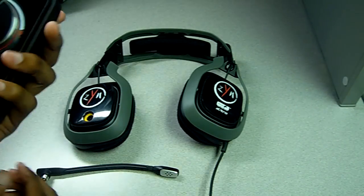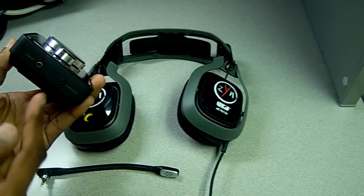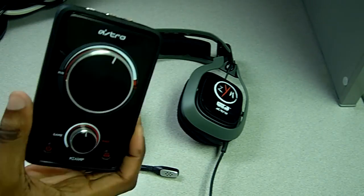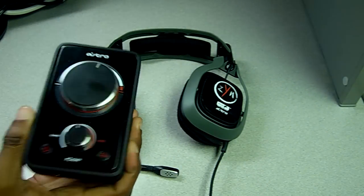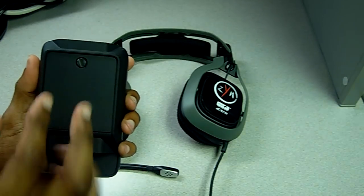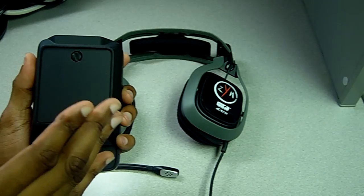As for durability of the mix amp, I've really had no problems. I've seen a few issues with some of the inputs for the mic — maybe something gets loose — but I have two of these mix amps, my brother has one, Stylus has one, and none of us have had issues with the actual piece malfunctioning. On the back side, this part unscrews and you can put batteries in it — it takes AA — or you can put in a rechargeable battery pack. Pretty cool.